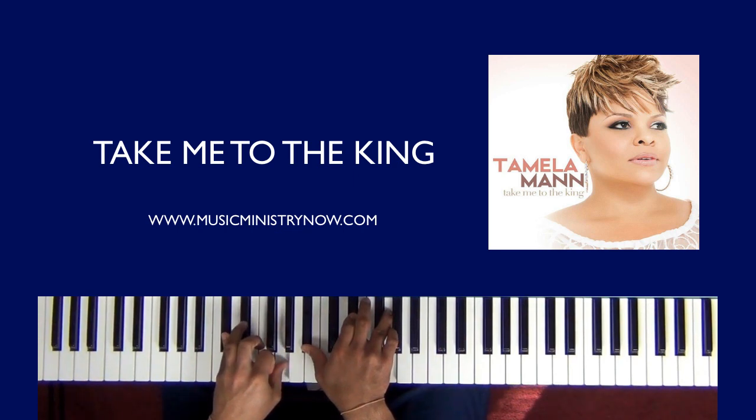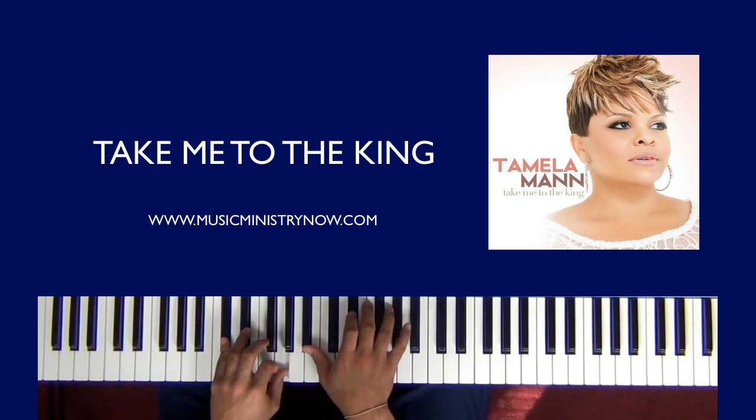This chord right here — in the left hand, still pinky resting on the C sharp. In the right hand, I have my thumb on G. Whatever works for you. And in the right hand, I have B flat, E flat, and G. Several ways that you can do it.